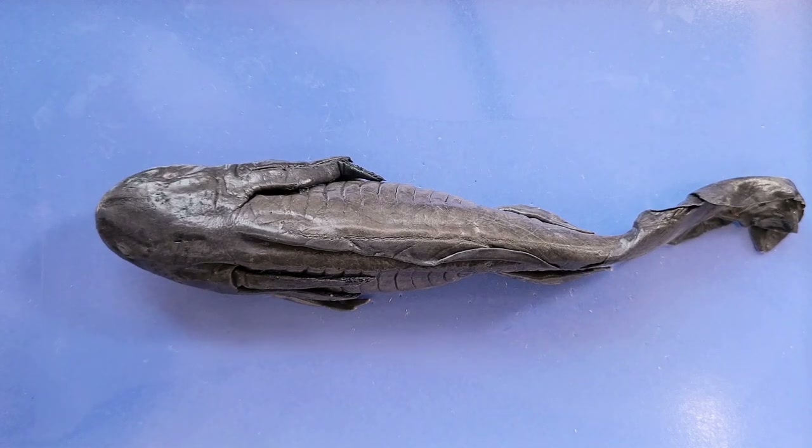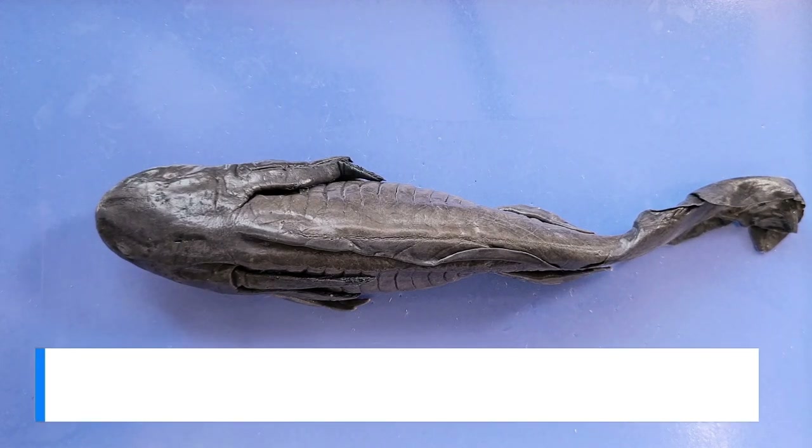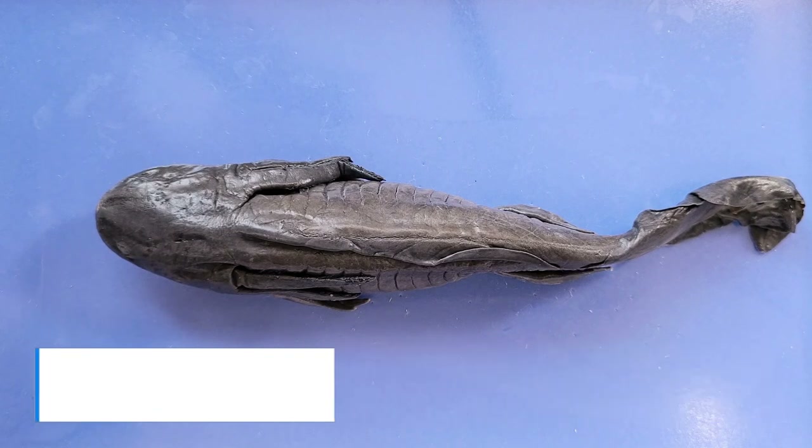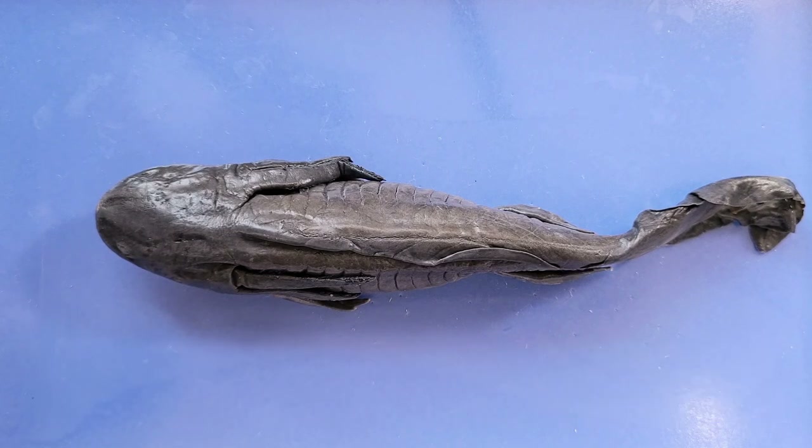Many salamanders also go through a process called metamorphosis. Just like tadpoles transform into frogs, salamanders transform from larvae, which often live entirely in water, to adults that can live on land and in water. Some changes include the loss of gills, development of lungs, stronger leg muscles, and a reduction of the dorsal fin.